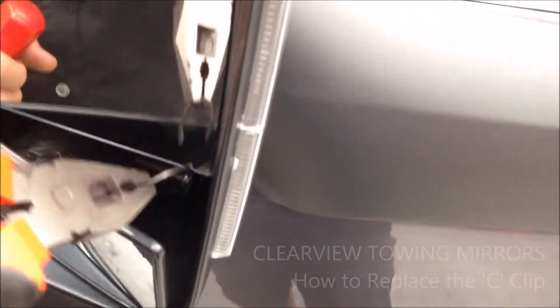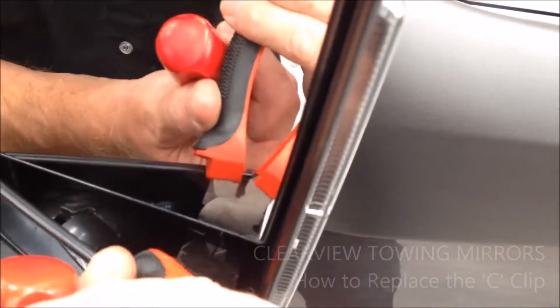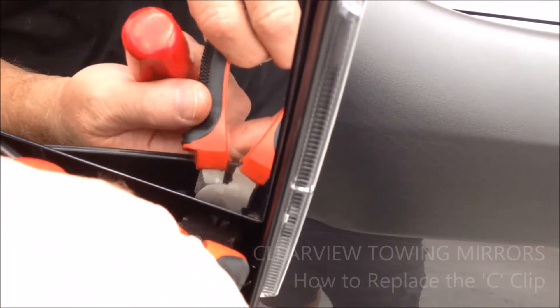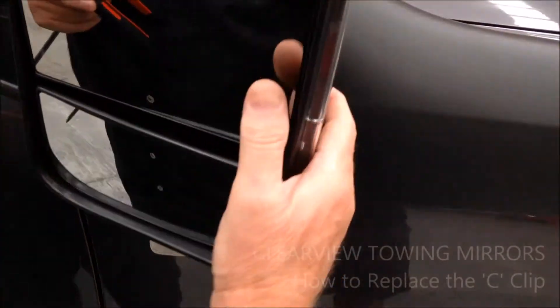This is all you need to do: put it in there, make sure you line it up — you'll feel it go into the groove — and then just push it in. It'll go on halfway to start with, and then just push it down, give it a tap, and you'll hear it spring into place.